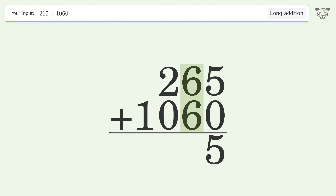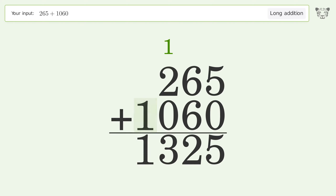6 plus 6 equals 12; carry 1 to the hundreds place. 1 plus 2 plus 0 equals 3; write 1 in the thousands place. And so the final result is 1325.